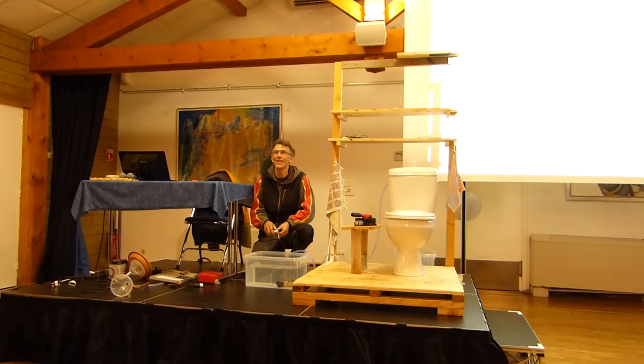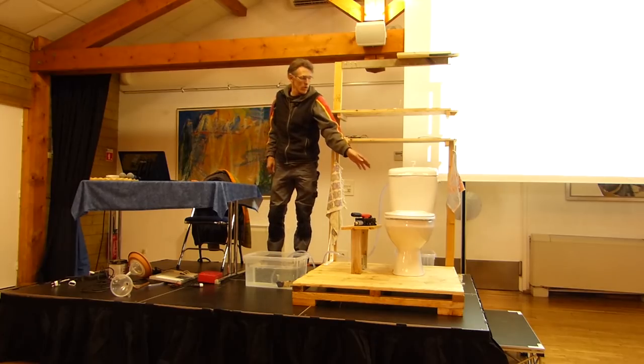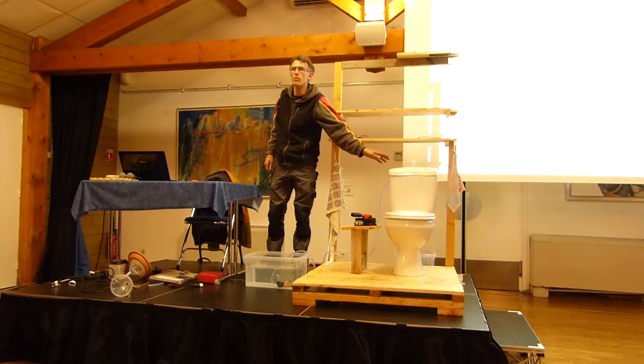The panneau solaire — when it's not solar, it's on the internet: pompe solaire, 12V, and there you go. So, what would we need to stop the cuve from overflowing? Because otherwise it would be a disaster.